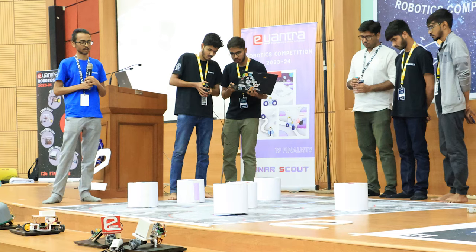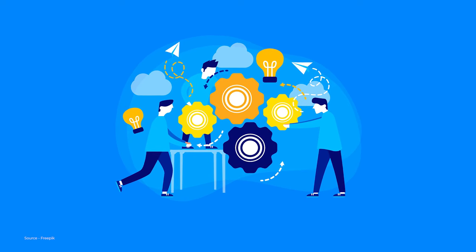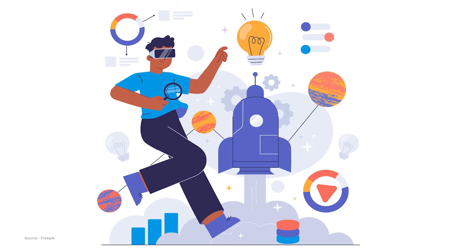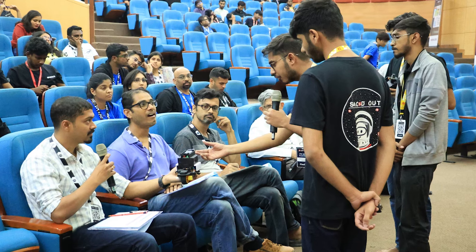You learn many things — not just technical skills. You learn many soft skills from this competition: keeping the motivation on, working day and night, working regularly. Consistency is the key to becoming finalists in the E-Handra competition.